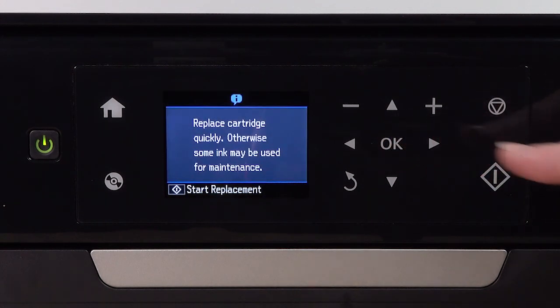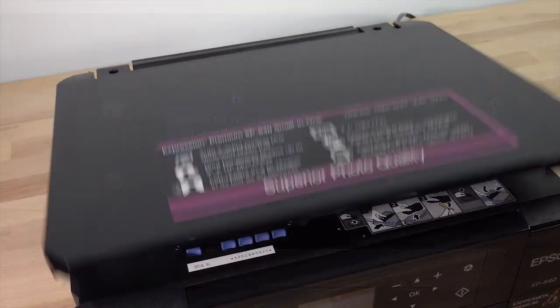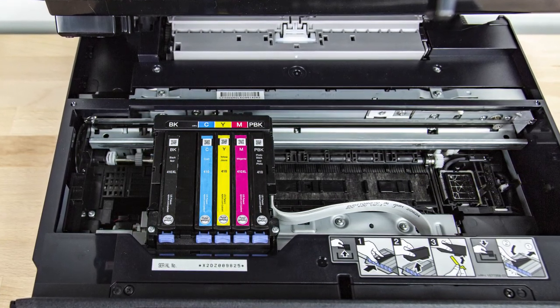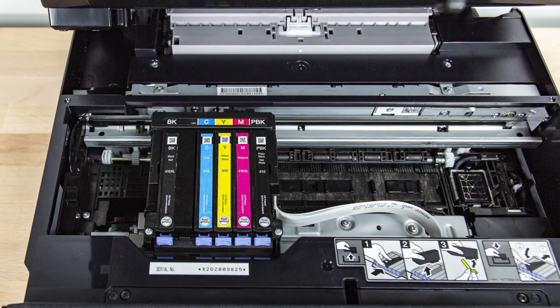Press OK, then press the Start button. Raise the scanner unit. Make sure the cartridges are in the ink replacement position on the left side of the printer. If they aren't, repeat the previous steps in this video.